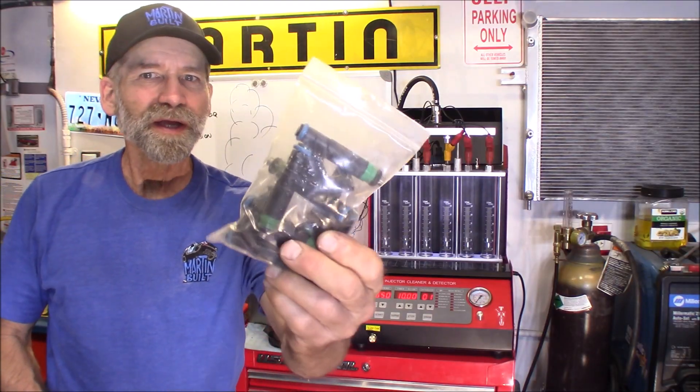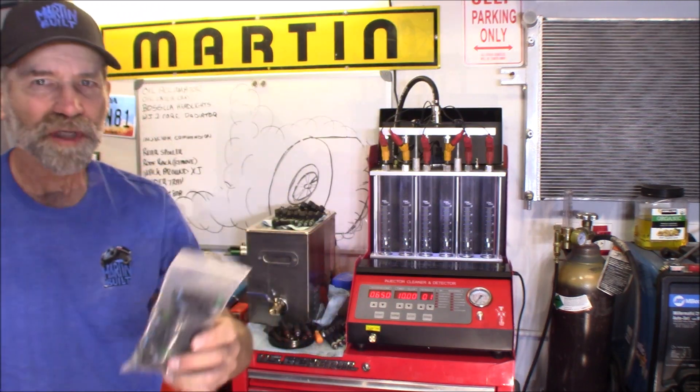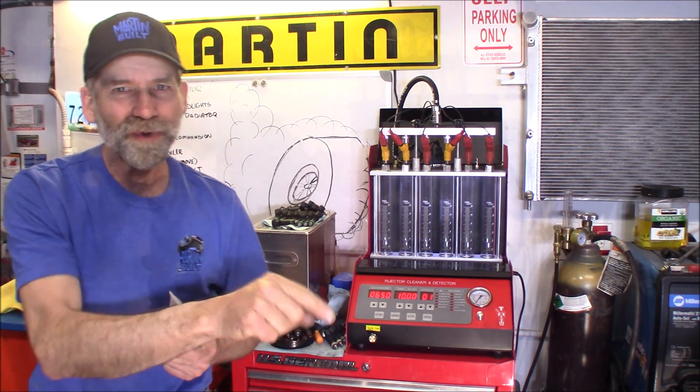There we have it — got the injectors, a whole full set of eight ready to go in my Dakota. Got them bagged up to keep any dust off of them. I hope you enjoyed this video, found it helpful and informative, and I sure appreciate the thumbs up. Please hit that subscribe button and the little bell symbol so you get notified of the next video I upload.